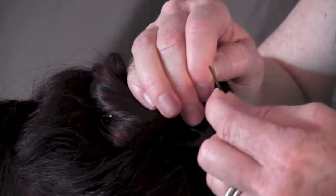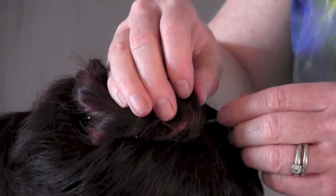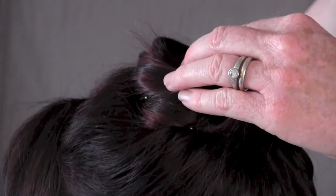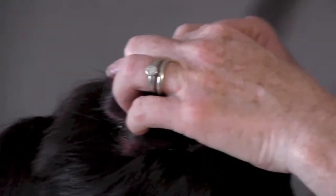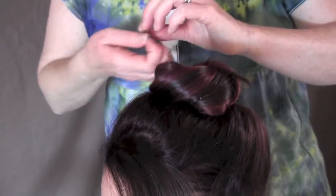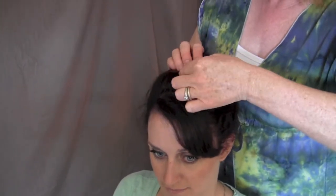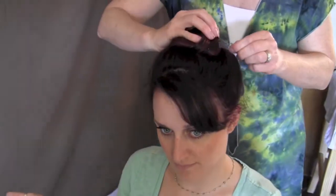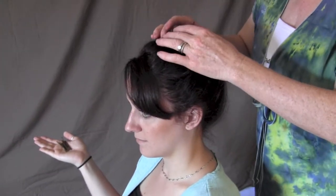You can feel when it's secure because when you place the bobby pin into the hair, it grasps — it has a little tension as you're pushing the bobby pin into the base of the hair. You want to have bobby pins all the way around the bun. This is a great look for dance recitals and ballet. If you don't want to see the pins, you need to push them a little bit deeper into the base.